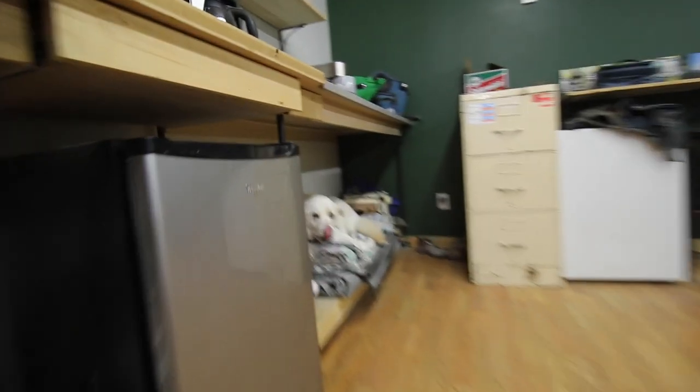We have a serious dog day at the shop. Three pups today — only 11 legs though, unfortunately.